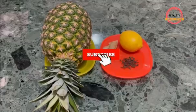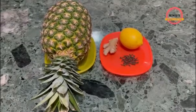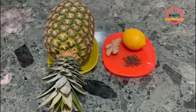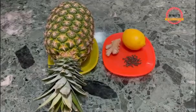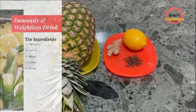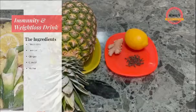Hello, beautiful people! Welcome to Rena's TV. Today I will show you how to make this immunity and weight loss drink. All you need is fresh pineapple, ginger — organic ginger is preferable.